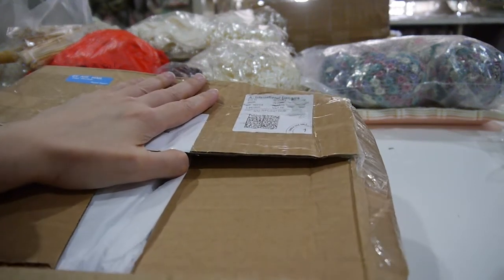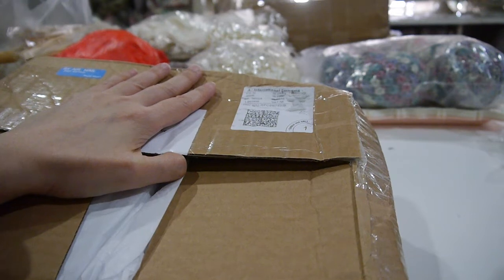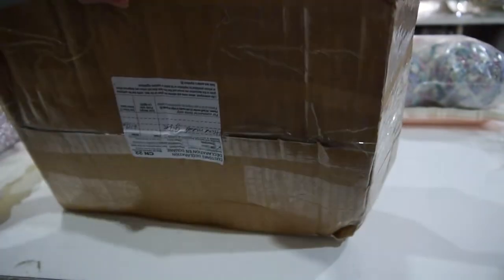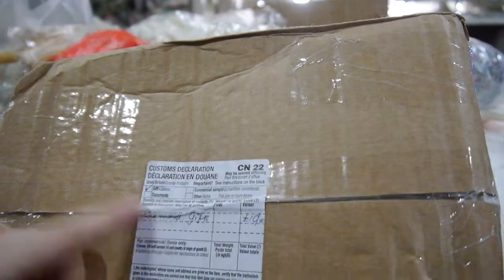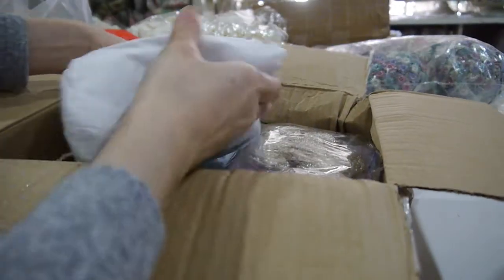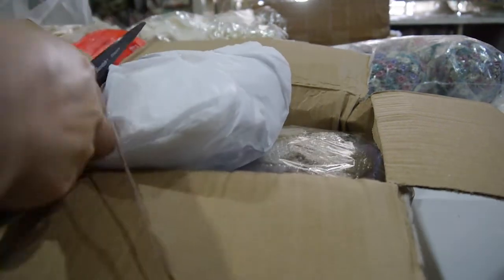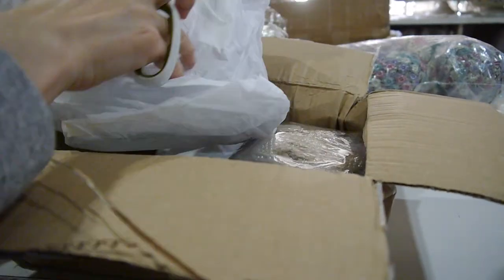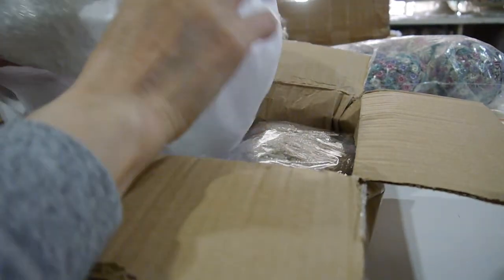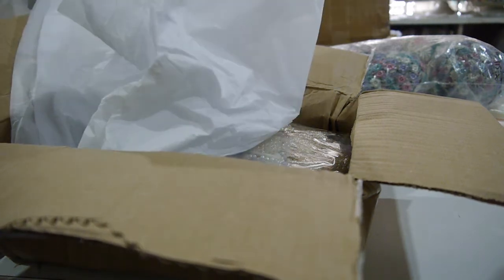Hi everyone, I'm Annie. This is a video to share the entry from my birthday challenge giveaway. I believe it's from Ivy — it's from Royal Mail. Ivy didn't leave her address here, so I believe it's Ivy because she PM'd me that she already shipped her package. She's from England. Let me check the camera first before I show you.